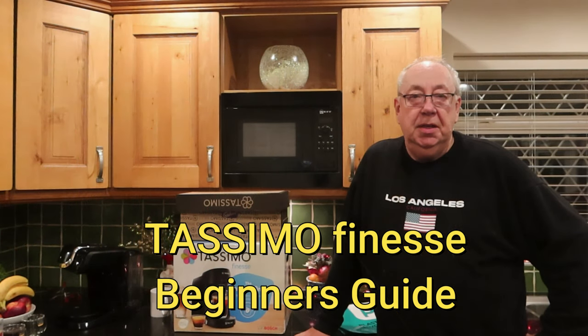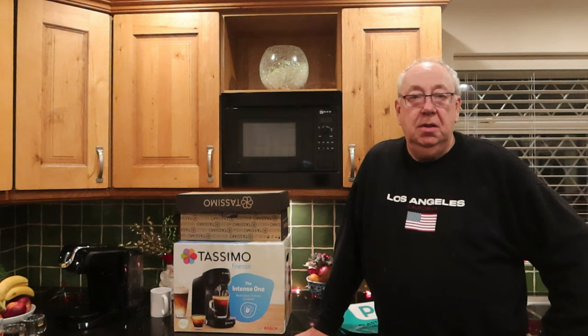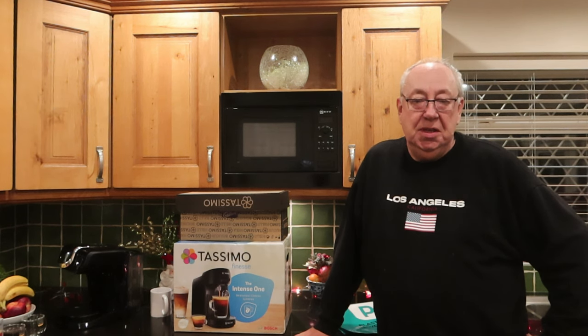Hello, good evening and welcome once again to MG Tracey. I have lots and lots of questions that I receive and I try to stay on top of, particularly about solar panels.